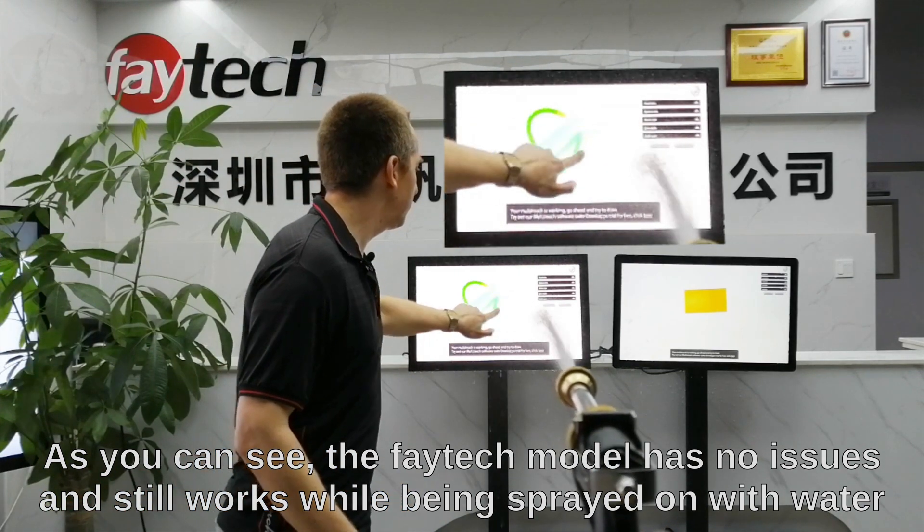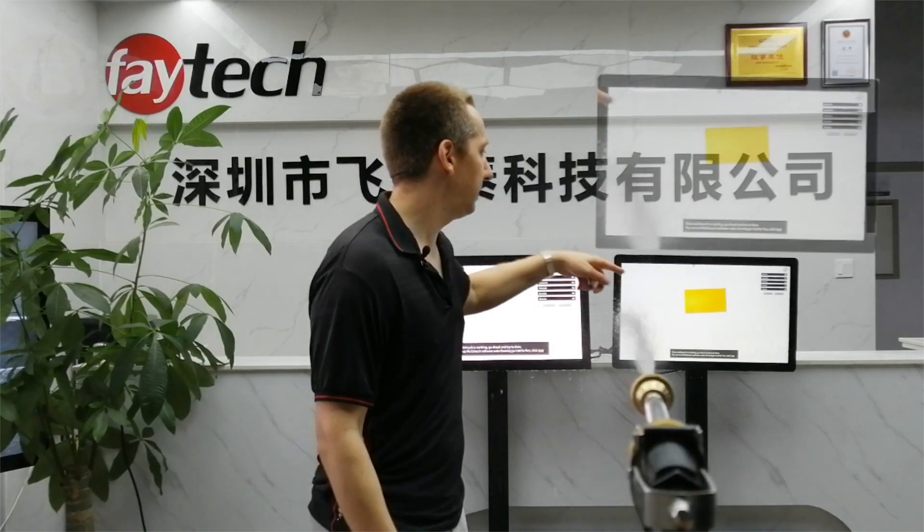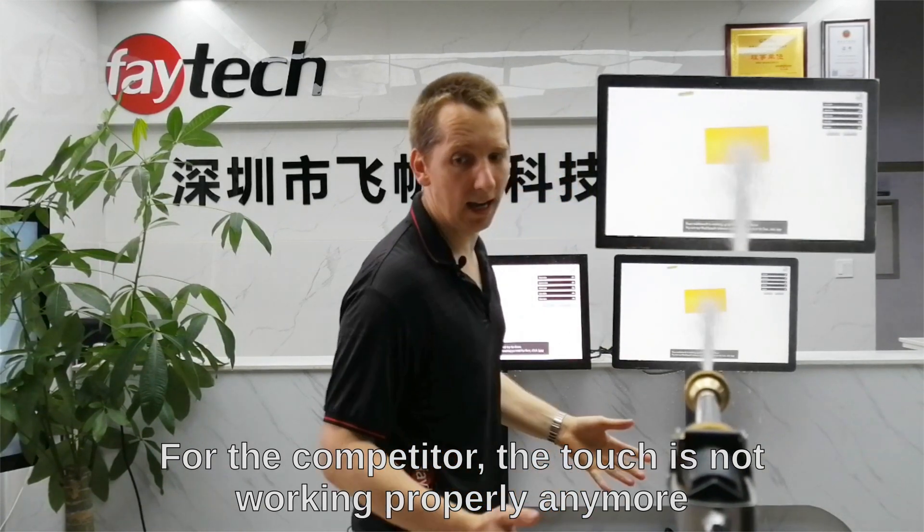With our FATEC monitor there are no issues, whereas on the competitor's model the touch stops working — it's a failure.